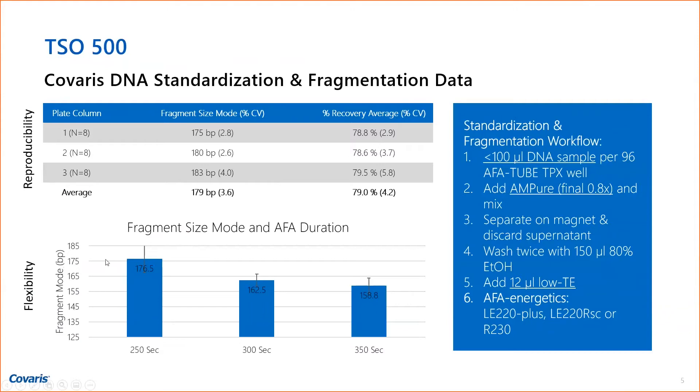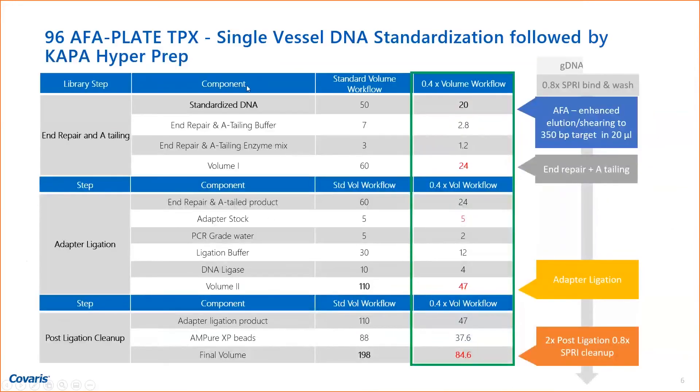The recovery is nearly at the 80% mark, which is very good when shearing down to these sizes. In the lower graph showing flexibility, depending on how long you shear, you can go from 175 down to near 150 base pairs, or if you lower the time from 250 seconds to 100–120 seconds, you're in the 350 base pair range. We then added on the Kappa HyperPrep library prep in the same AFA plate, reducing Kappa HyperPrep volumes by 2.5-fold, since we eluted our sheared DNA in 20 microliters of low TE instead of the usual 50 microliters.